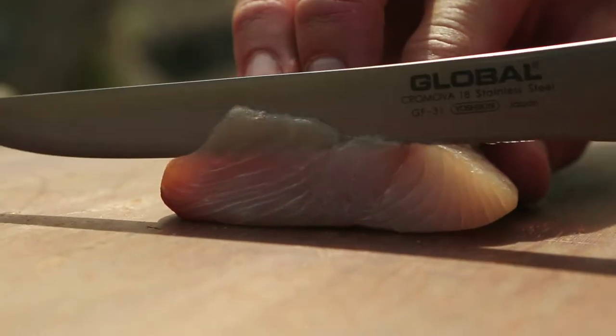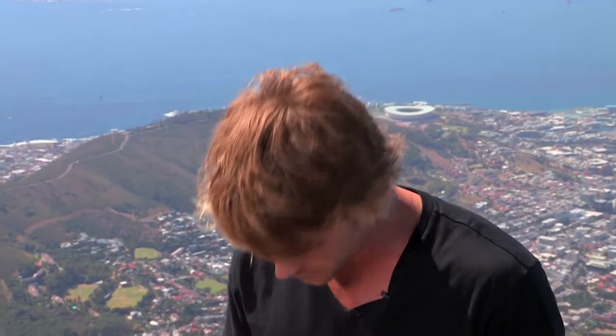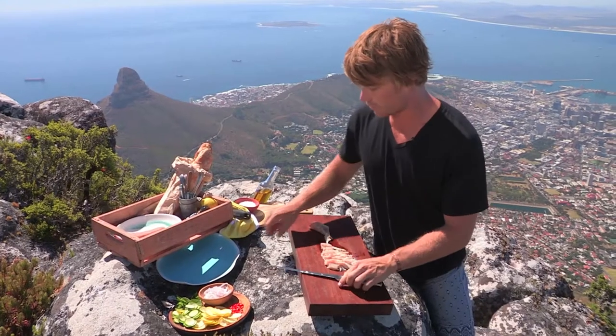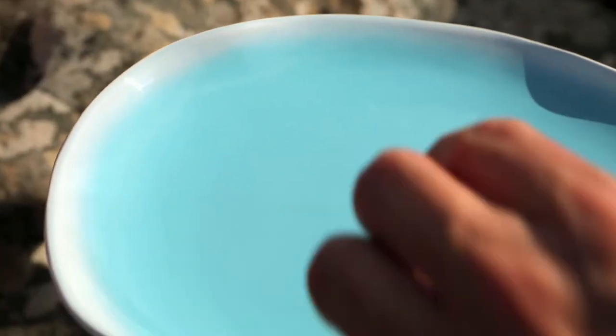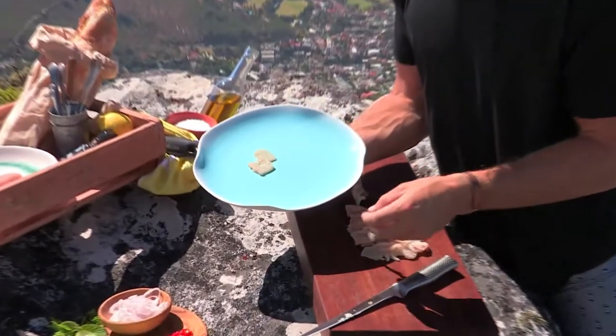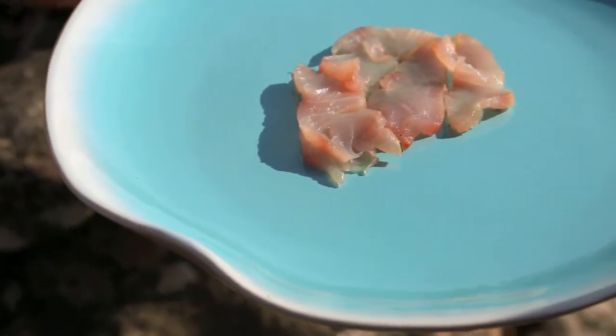What I'm going to do is just slice this nice and thinly. I've got a really sharp knife, and if you're not confident to do this yourself, you can get your fishmonger to do it for you. I'm just going to arrange it on this beautiful blue plate like a little bit of a flower, slowly working our way out in concentric circles. It's a little bit fiddly, but I tell you what, the finished result is spectacular.